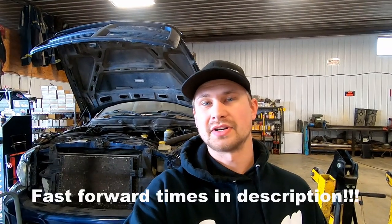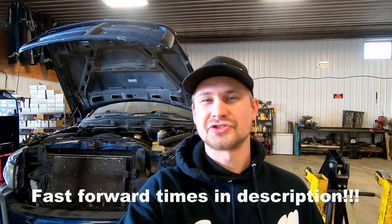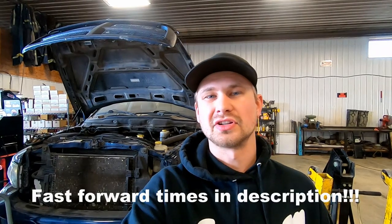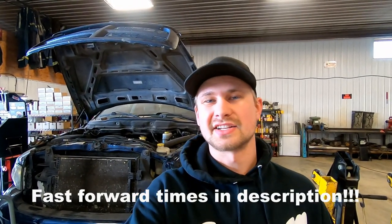Hey guys, Kyle here with Dark Iron Diesel. Today we're gonna put back together the head gasket on this 5.9 that we took apart in the last video. I put a lot of effort into these videos, so if you could shoot me a like and subscribe that would be awesome. If you've got any questions, ask in the comments or look me up on Instagram at Dark Iron Diesel. Thanks guys, let's get at her.